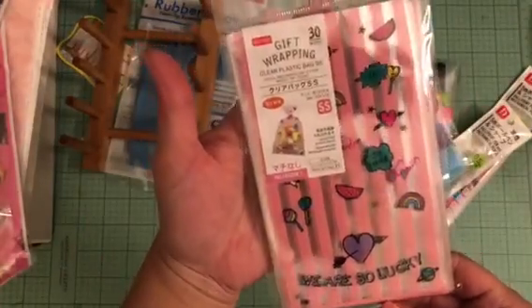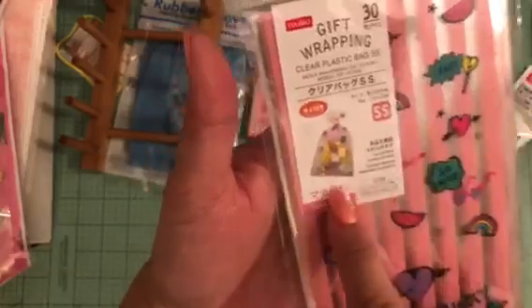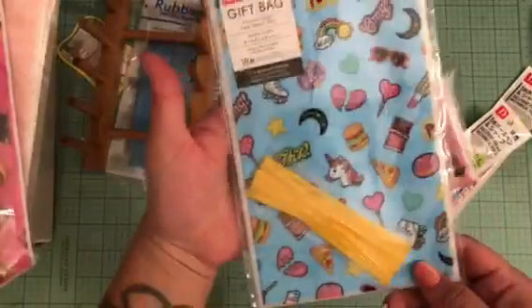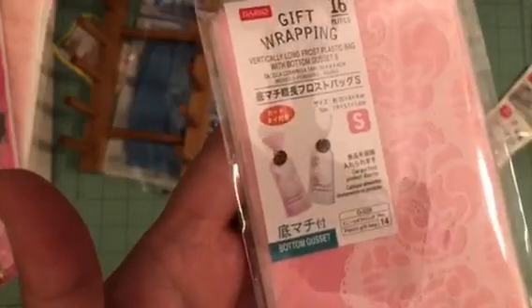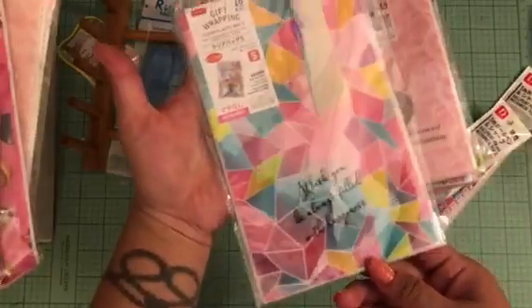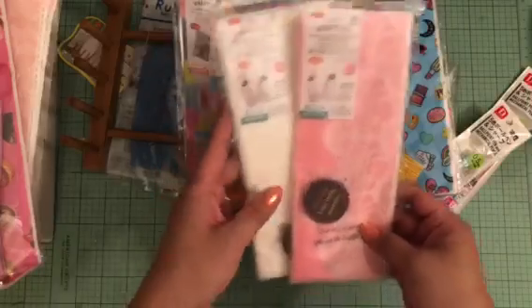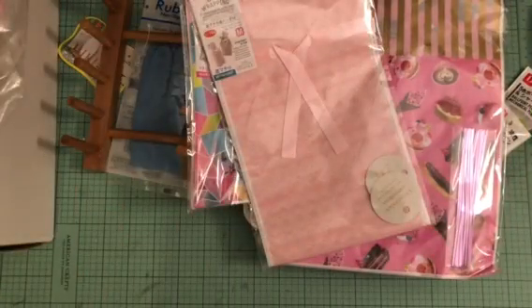I got several new bags — this one has little unicorns on it, and the bags are clear inside so you can see everything. I picked up a few different designs: one with unicorns, a cute patterned one, a white one, and one with little treats on it that says 'You Are Sweet.' That was the last bag I got.